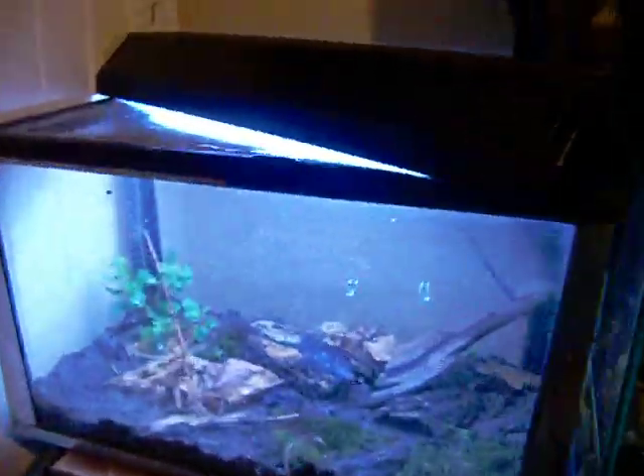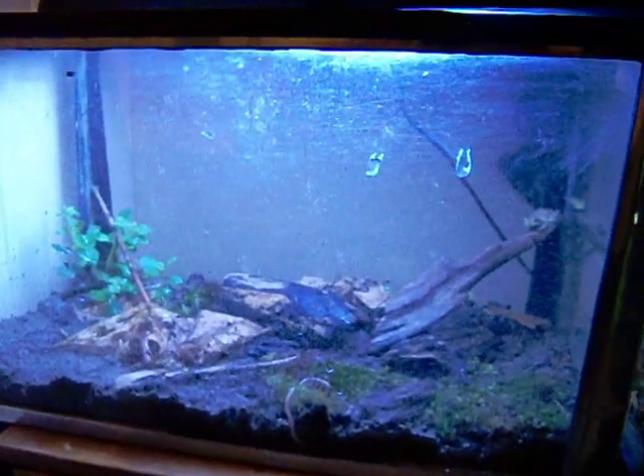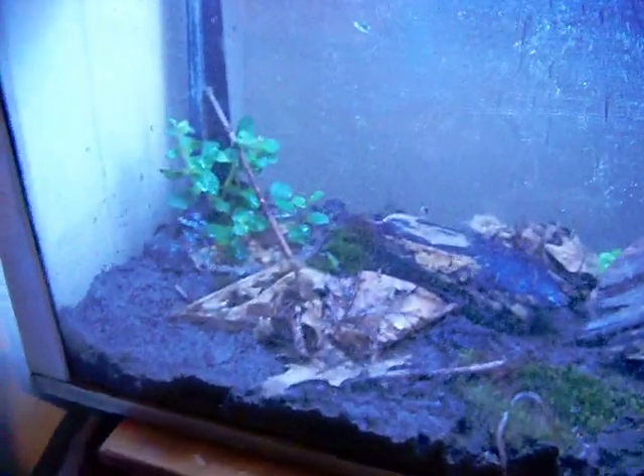That there is my daughter's 10-gallon — she has a tree frog in there and two lead-back salamanders she caught earlier this year. They're probably buried in the soil; can't really find them half the time.